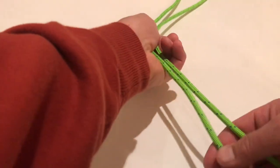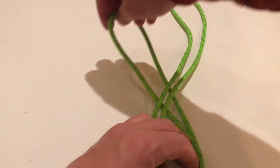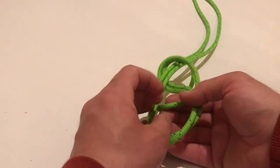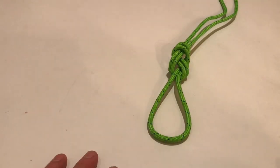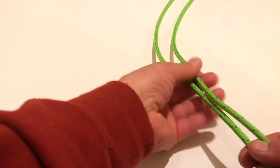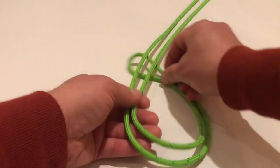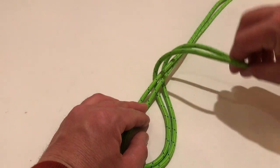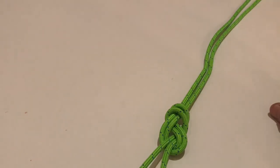We're going to start off — we're going to go under, over, and back through the hole. Let me do that again. Start off with an even length, make a loop — this is the bite, meaning it's looped over. So we go under, over, and back under through the main loop that you made, then tighten that down.